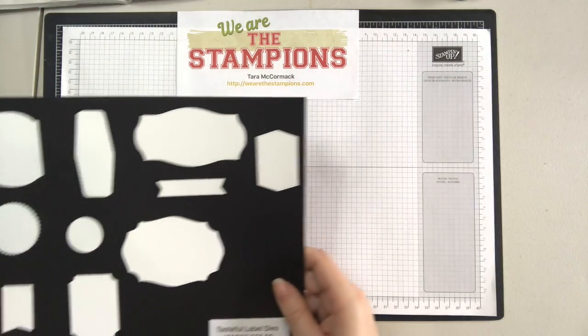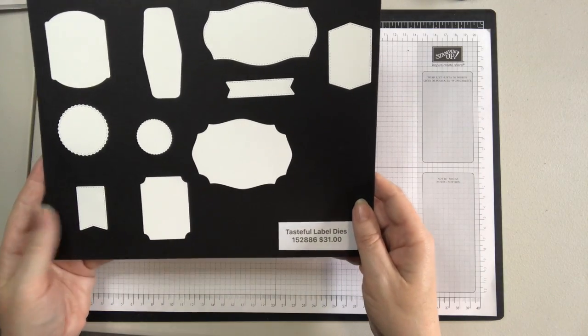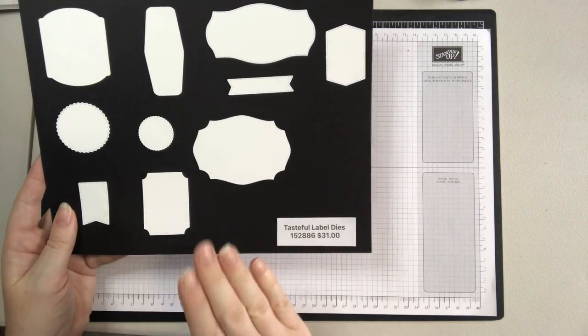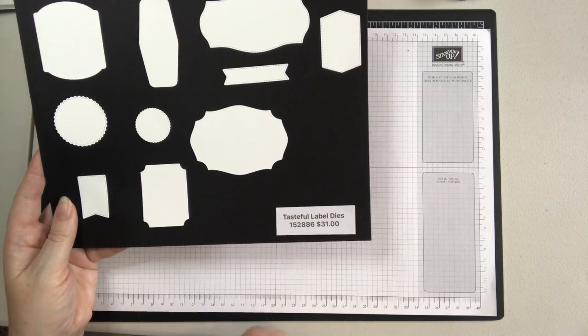Today I'm going to show you the In Good Taste suite. Let's go ahead and start with the dies. These are the Tasteful Label dies and these go with the stamp set, or you can actually pair these with any stamp set. They're great dies.